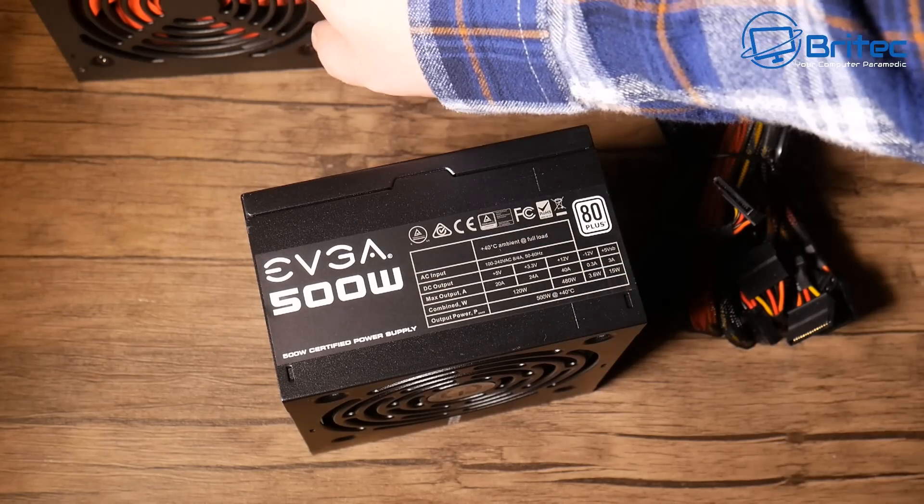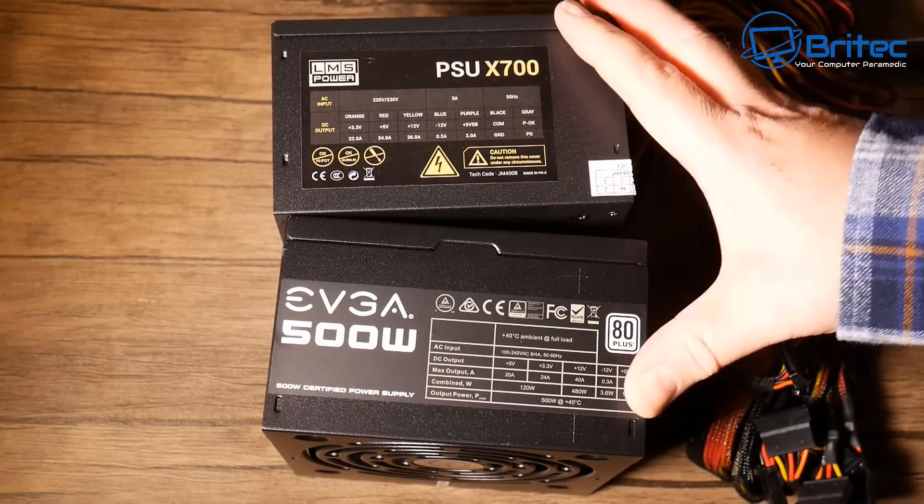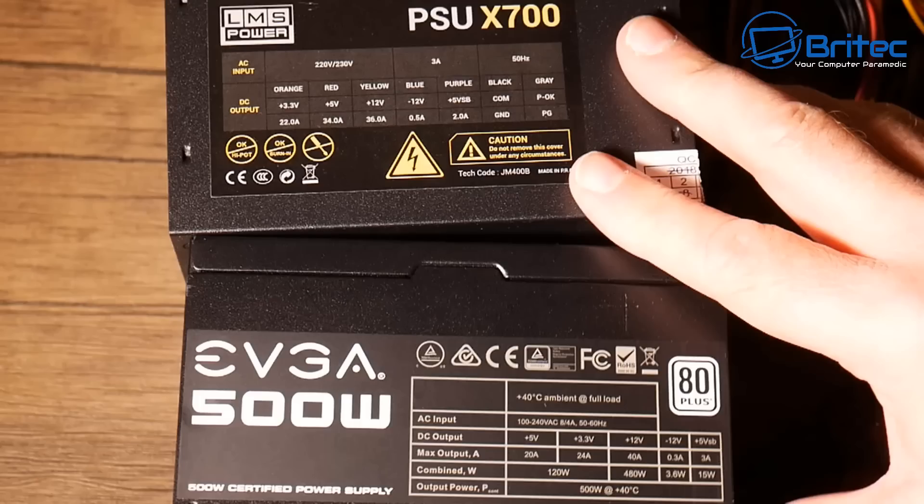Putting them side by side, there's a big difference. The EVGA 500 watt 80 Plus White has 40 amps on the 12 volt rail, whereas the X700 LMS Power only has 36 amps - so even that 500 watt supply gives you more amperage than the claimed 700 watt one. The EVGA gives you full disclosure: maximum output of 480 watts, amperage details, everything. The LMS Power conveniently omits all of that because it's probably not delivering 700 watts anywhere close.